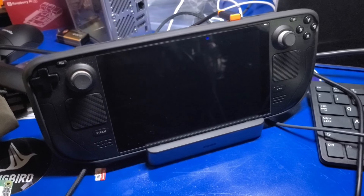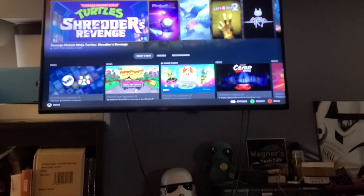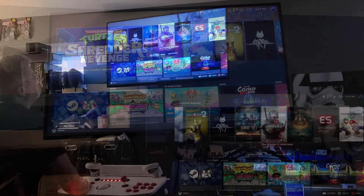If you have a Steam Deck, you can also use that. We'll check out some brief gameplay of Teenage Mutant Ninja Turtles: Shredder's Revenge on the Arcade2TV XR.